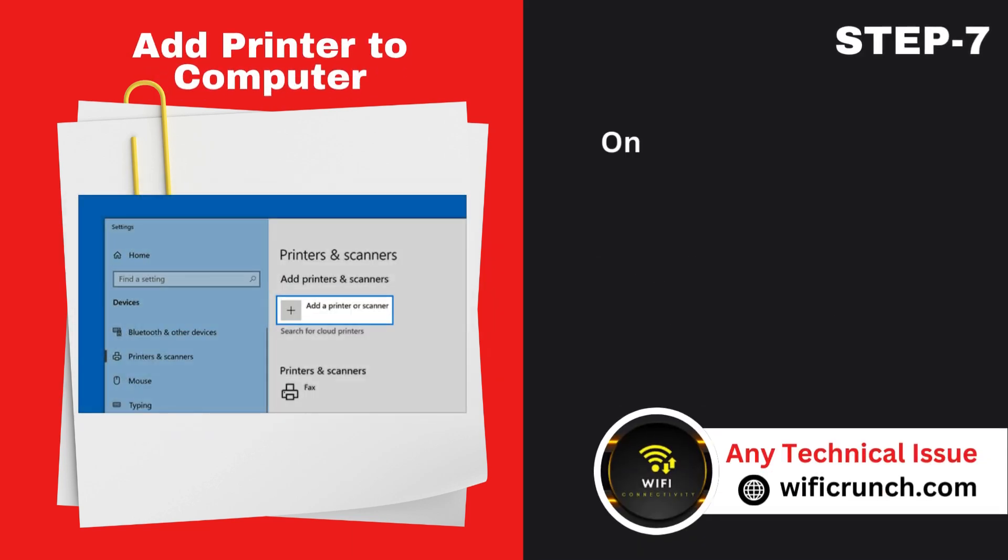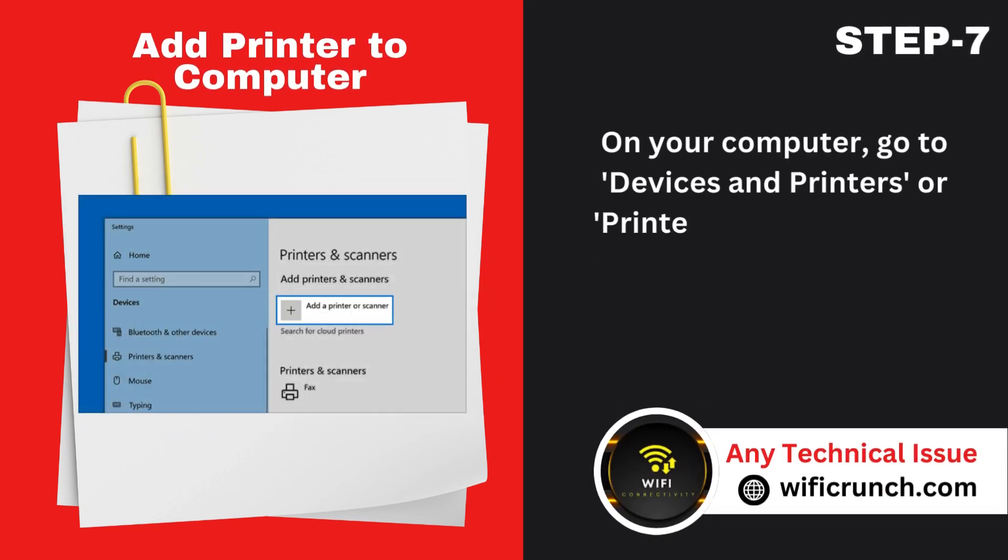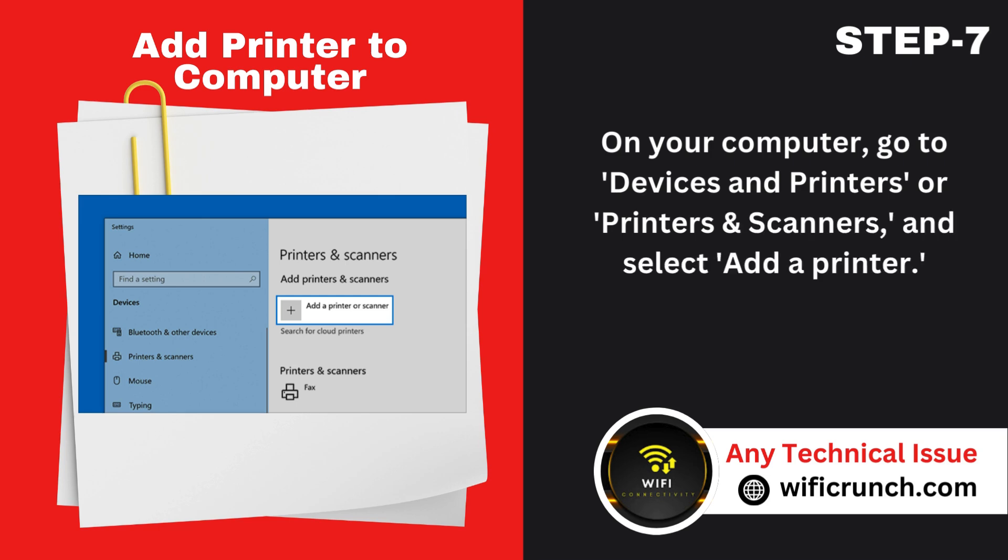Step 7: Add printer to computer. On your computer, go to Devices and Printers or Printers and Scanners and select Add a Printer.